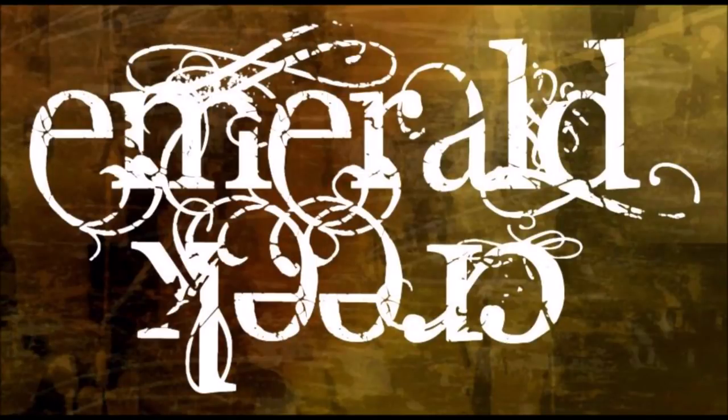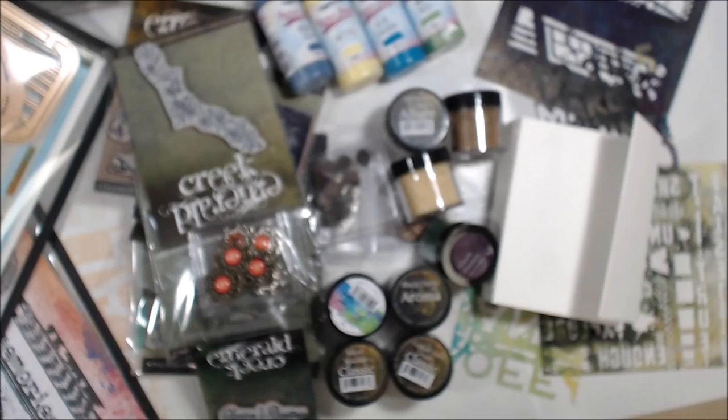Hi everybody, we're going to have some fun today. I am working with some products from Emerald Creek, Paper Artsy, Eileen Hall, and Seth Apter.